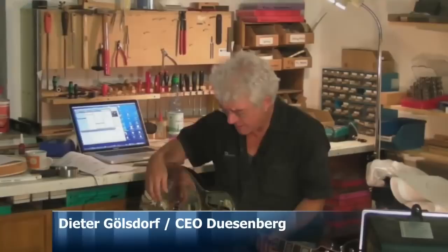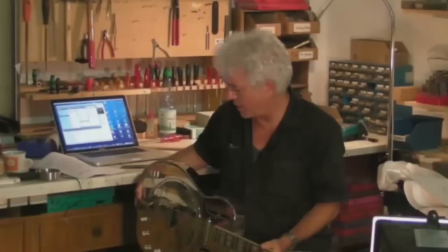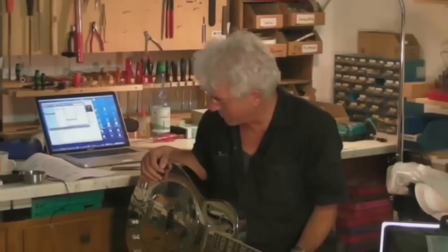Nowadays if you play on a big stage and you have to put some pickups in and you have feedback problems, it's hard to handle — it's just a monster of guitar. A lot of my friends were kind of complaining about that.